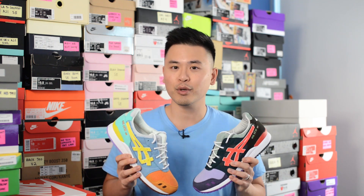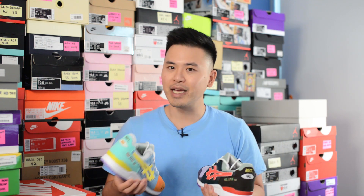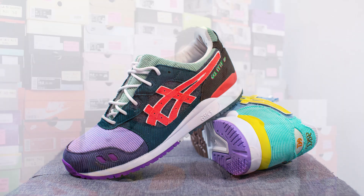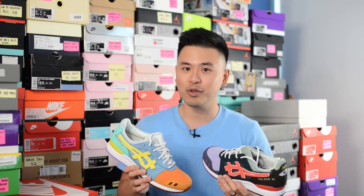In terms of comfort, the ASICS Gel Light 3 is a pretty comfortable shoe despite being a retro sneaker that's 30 years old. The gel cushioning is pretty soft and gives you a nice bounce back — I'd say it's more comfortable than comparable sneakers like the Air Max 1 or the Air Max 90. This is one of those shoes you can really wear for a long time without feeling any discomfort. As for quality and craftsmanship, the corduroy material felt pretty good and I personally didn't notice any significant issues, so all in all it's a pretty solid job by ASICS.